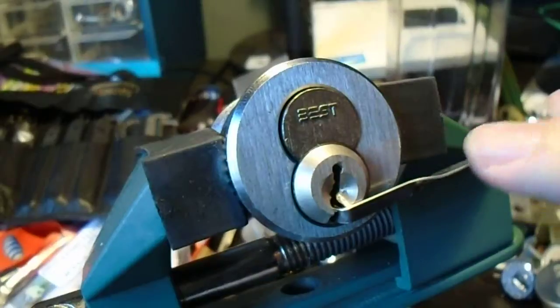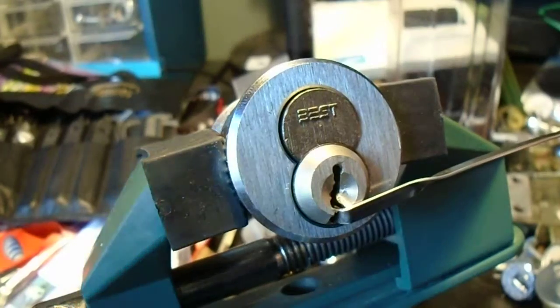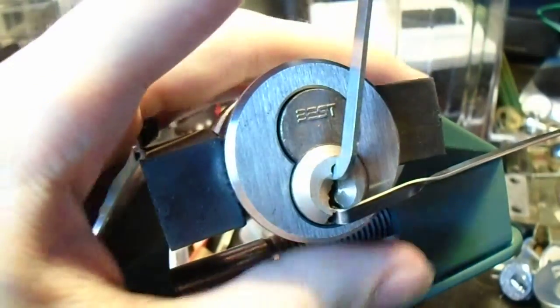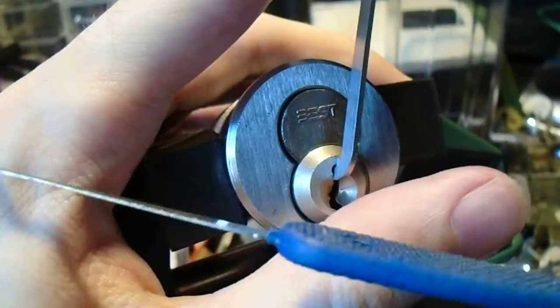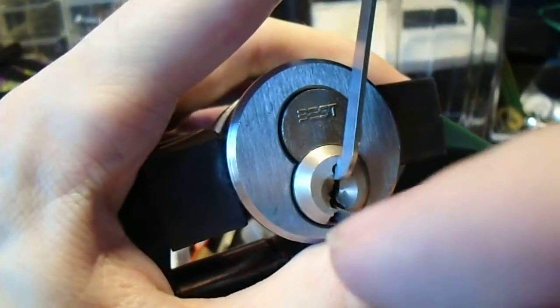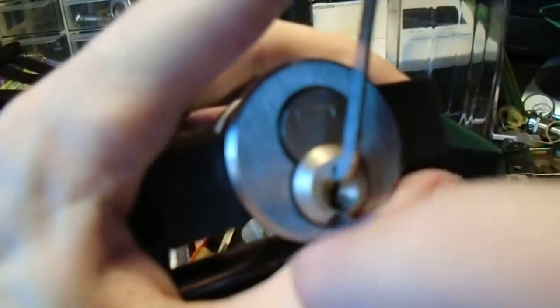The core has shifted very slightly, which means that we now have disengaged that check pin, hopefully. We're going to now insert our Peterson pry bar — a thin one — and switch over to a 15-thousandths pick, which is extremely thin. I don't normally use it except when the warding is so tight that I really can't fit anything else.